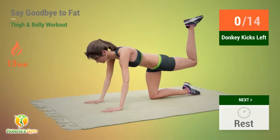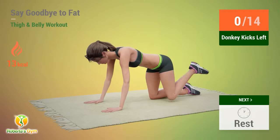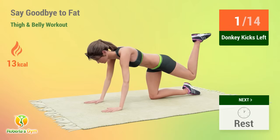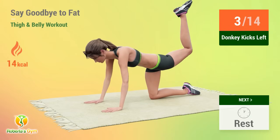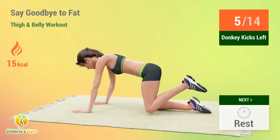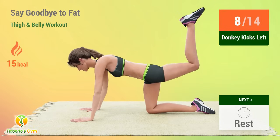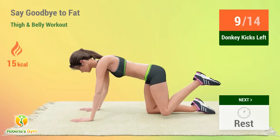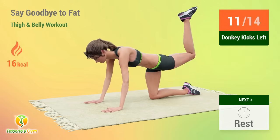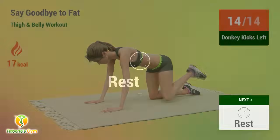Up next, donkey kicks. In 5, 4, 3, 2, 1, go! 1, 2, 3, 4, 5, 6, 7, 8, 9, 10, 11, 12, 13, 14. Rest time.